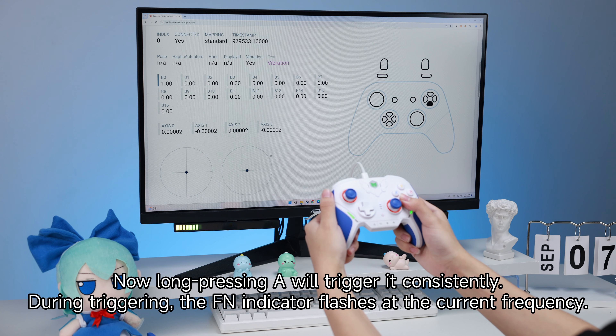Now, long pressing a button will trigger it consistently. During triggering, the fan indicator flashes at the current frequency.